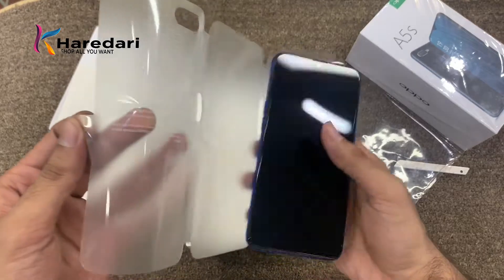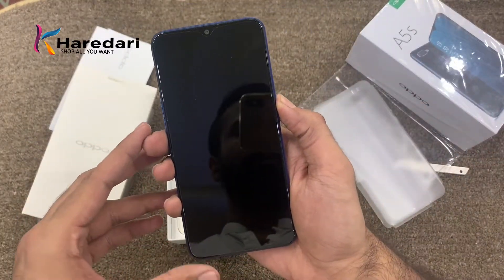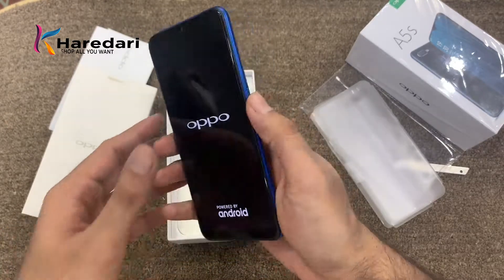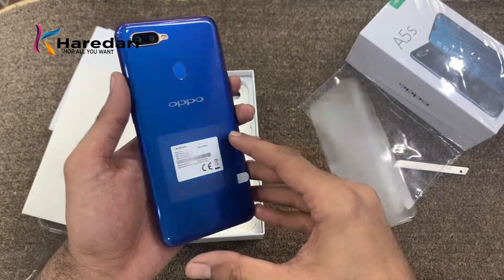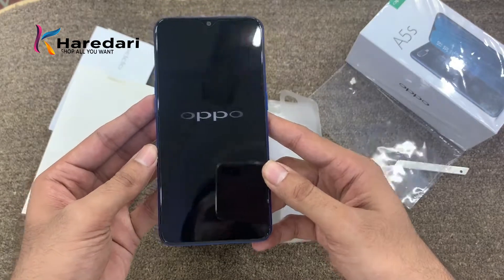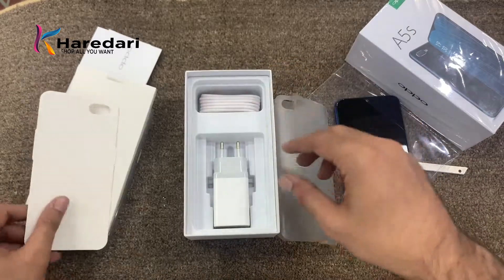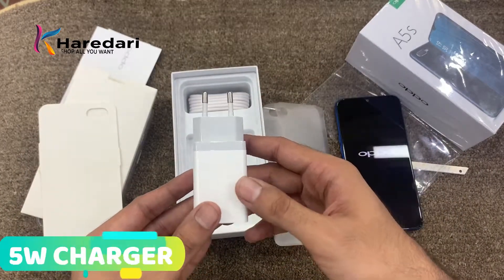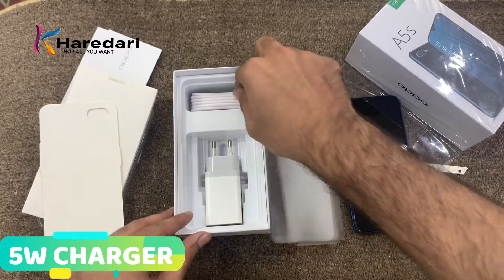Let's open it and see how the phone is inside. This is the phone in blue. There are three colors: black, blue, and red. From the other box, first of all you will get the charger. The charger is 5W.